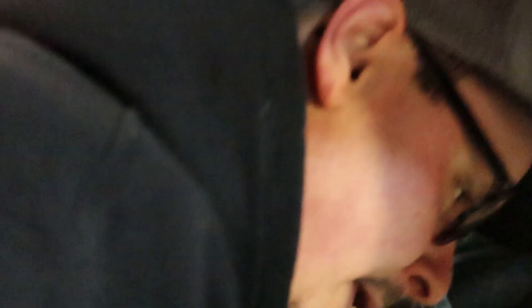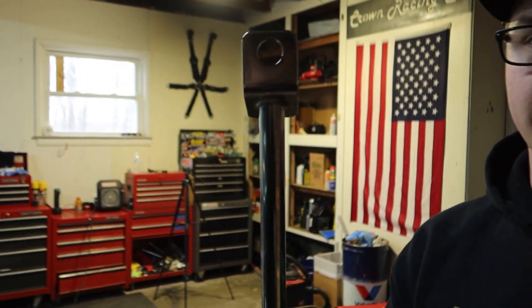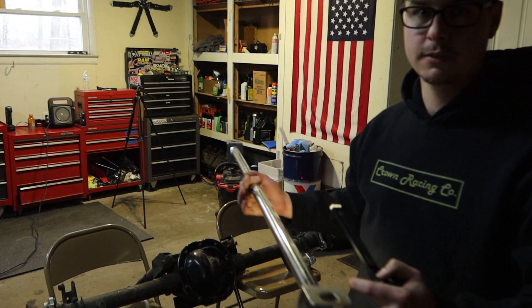And then you also have a strut bar, so you're going to weld the strut bar in and make it permanent. Originally this would be a bolt-on rear strut bar, but we're going to weld this in and tie the gussets into this as well, so both sides will be tied together. It's going to be a lot of work, but that's what we're doing today.